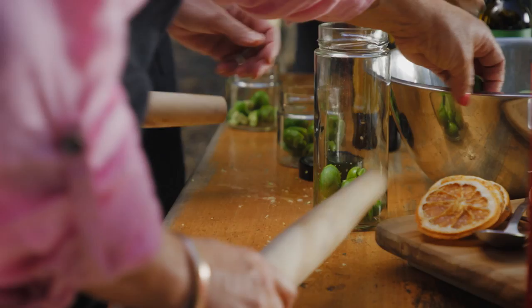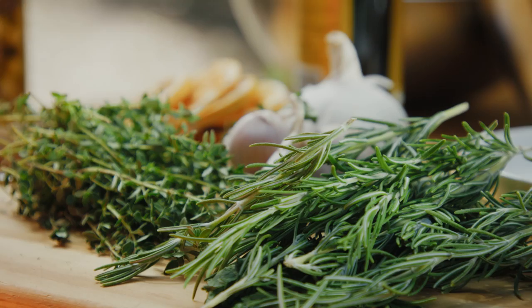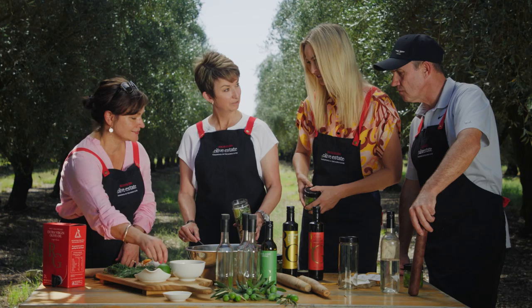Well thanks very much for having us Ros. My pleasure, it's been great to have you here. What are you doing there Kari? Well I think I'm going to steal some of these Ros — is that okay? We might have them around the pool at the Seabull when we're having a cocktail later. Oh that sounds gorgeous. We'll put some of these beautiful flavours in the garlic and the herbs and they'll be ready to go tonight. All right, perfect, thank you. Time for golf!